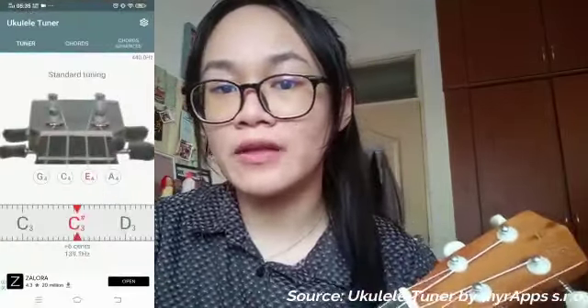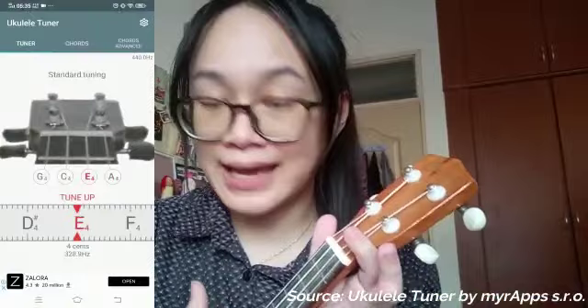So step 1, which is probably the most important step of all: make sure your ukulele is tuned. An untuned instrument is basically every musician's worst nightmare. So make sure your ukulele has the perfect pitch so you can produce beautiful harmonies. You can easily find a tuning application on the app store or even from any website online. So the notes that we need to remember are G, C, E, and A.